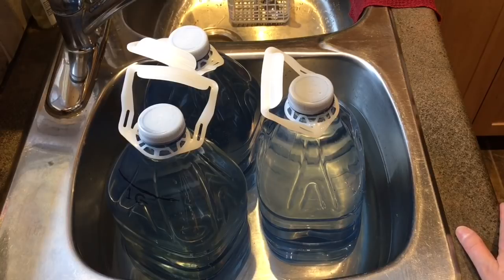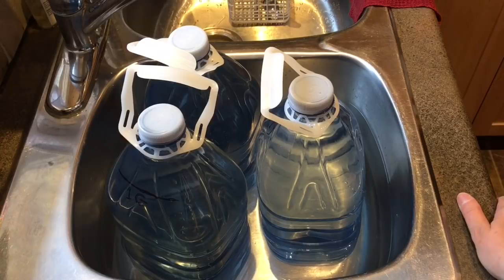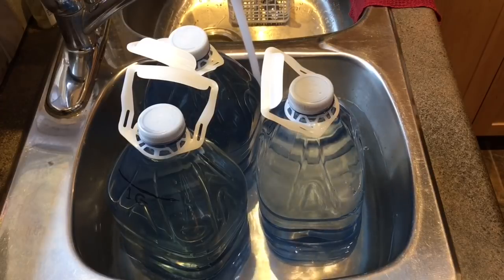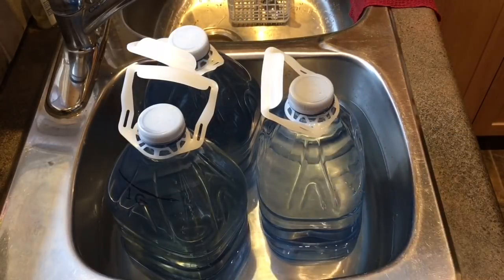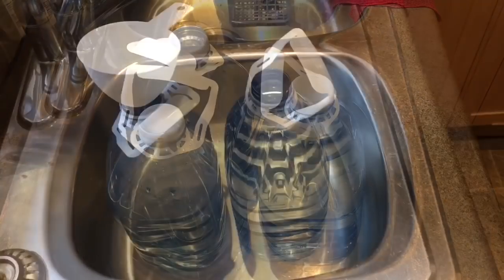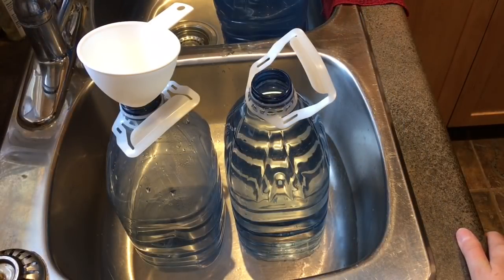The instructions say to mix the chemicals into lukewarm RODI water. The RODI water I have in these three jugs comes directly out of my RODI tub and it is nowhere near lukewarm — it's actually really cold. So I have it in my kitchen sink so I can run hot water under the bottles, which gradually brings them up to the right temperature. Each of these jugs holds four liters, roughly the amount required. Getting it to lukewarm took around 10 to 15 minutes.